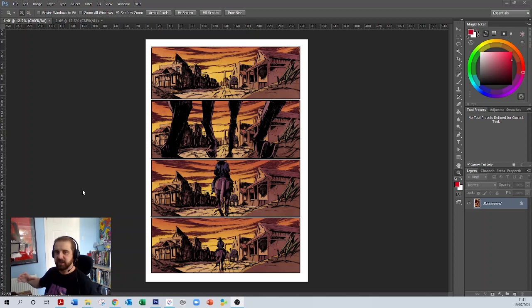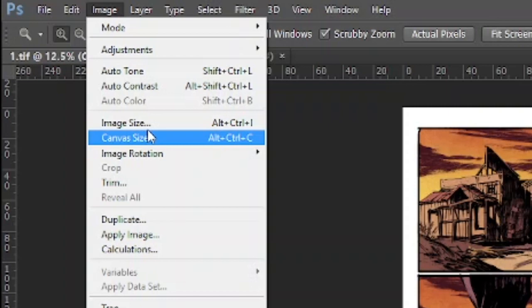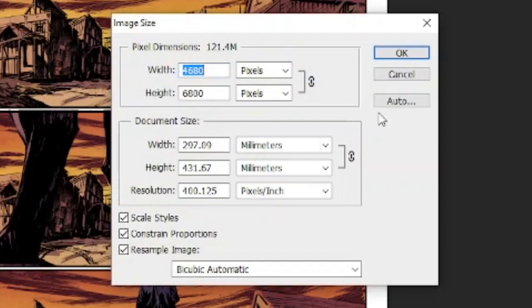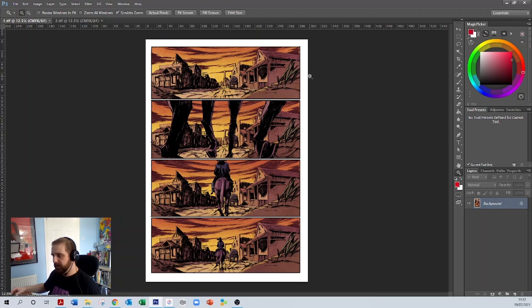Once you've opened that document, go up to Image and then Image Size in the top left-hand corner. In the resolution area, that's 400 DPI. So that's what we're working to — 400 DPI.